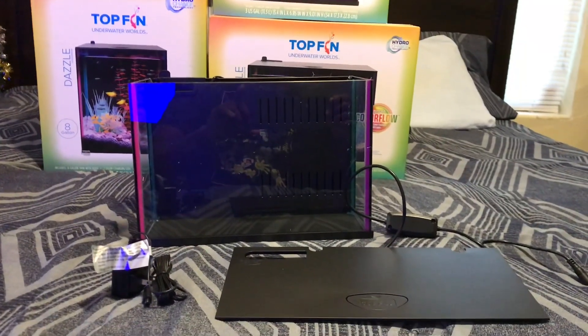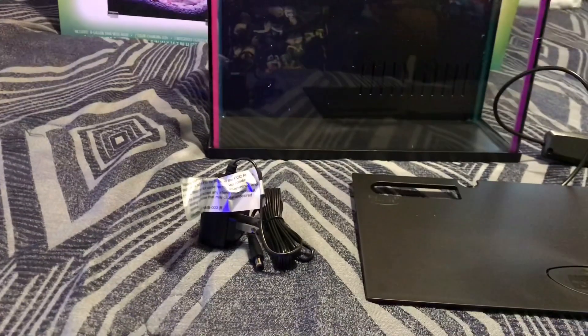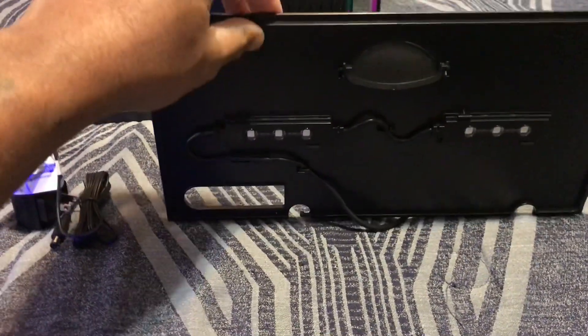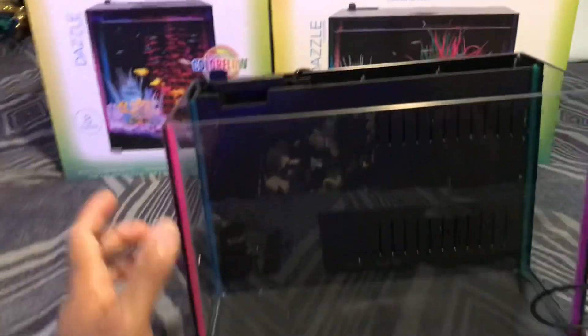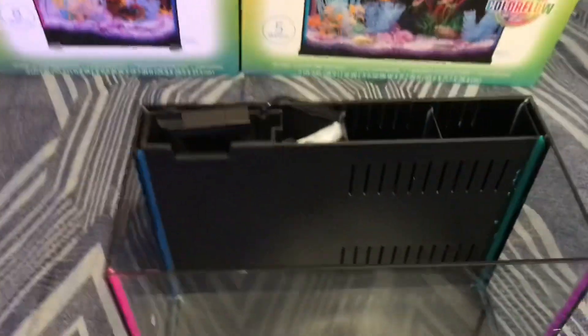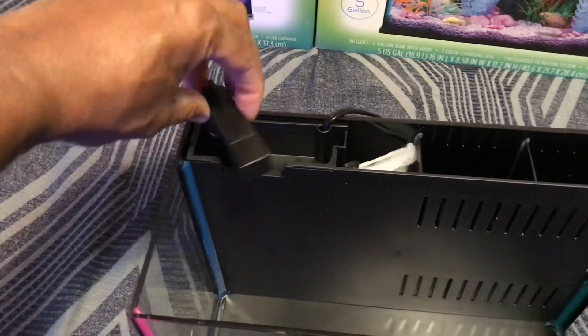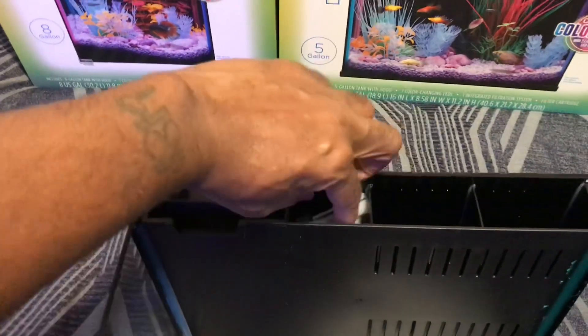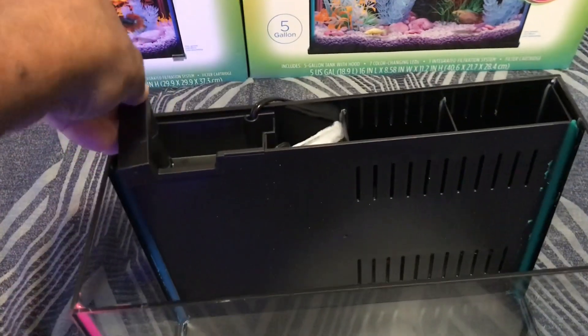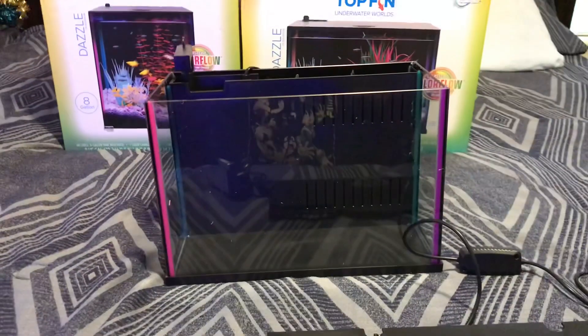So this here is the three gallon and it comes with a power plug, the actual lid itself, LED lights on the side on the inside — and they're color changing as I read off the box. It's a glass tank, which I like. The sump is inside — it has an internal sump complete with the spray bar and then this here is the filter. It goes on an angle, and the inside — I guess the shadow of me is covering it up, but you get it — and this here raises up so you can turn it.